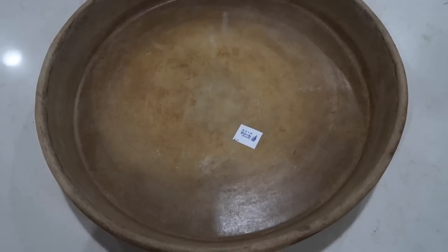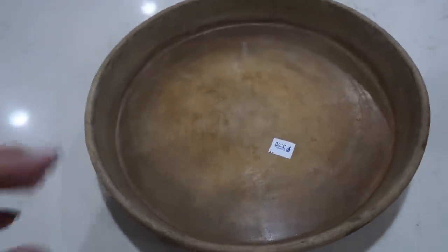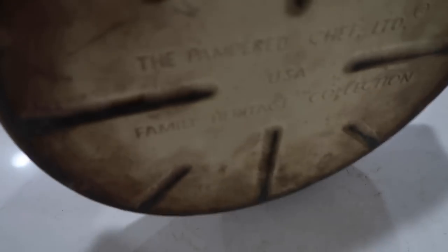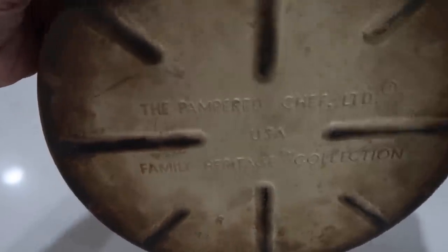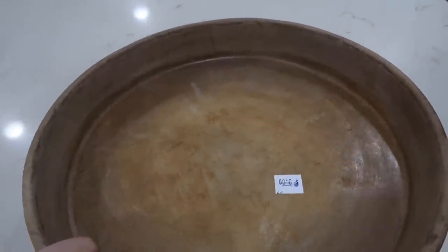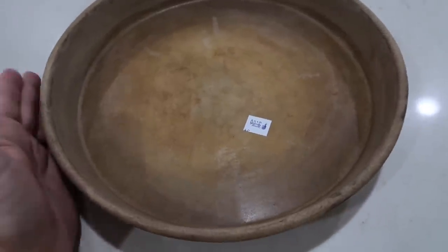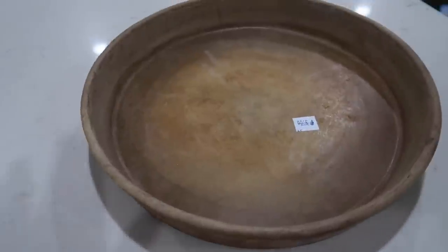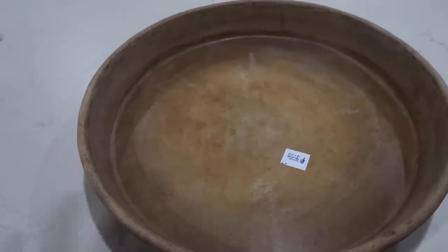I went to the thrift store today and found this stoneware for $3, and I thought I would incorporate this into the video just to put some decor in. While I was there, I flipped it over and it's from Pampered Chef — I can't even imagine how much this cost originally. But I'll take it for $3, and maybe after I'm done using it for decor I might actually use it for its intended purpose. I just felt that with the color it is, it would go really well with what I'm doing over in this corner.